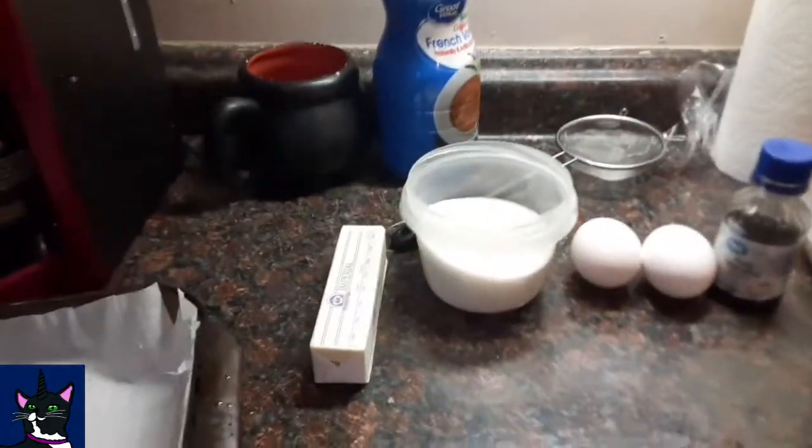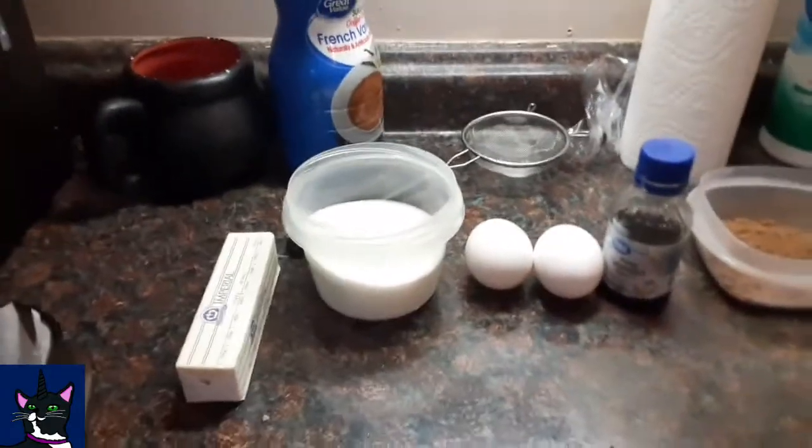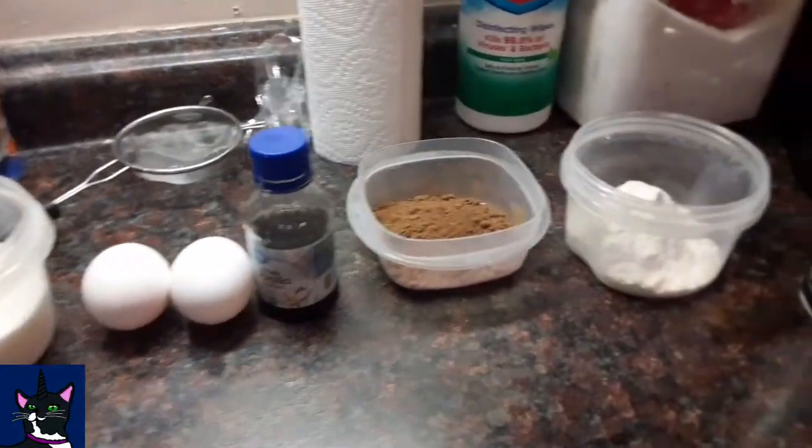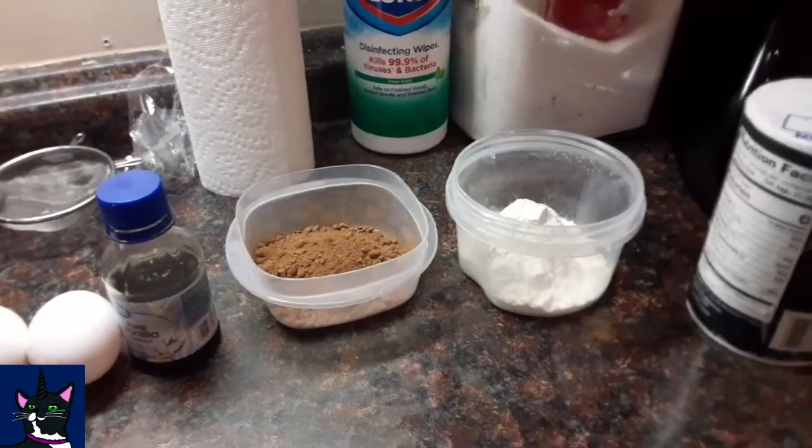So what you're gonna need for the brownie part is a cup of butter, cup of sugar, two eggs, and one tablespoon vanilla.